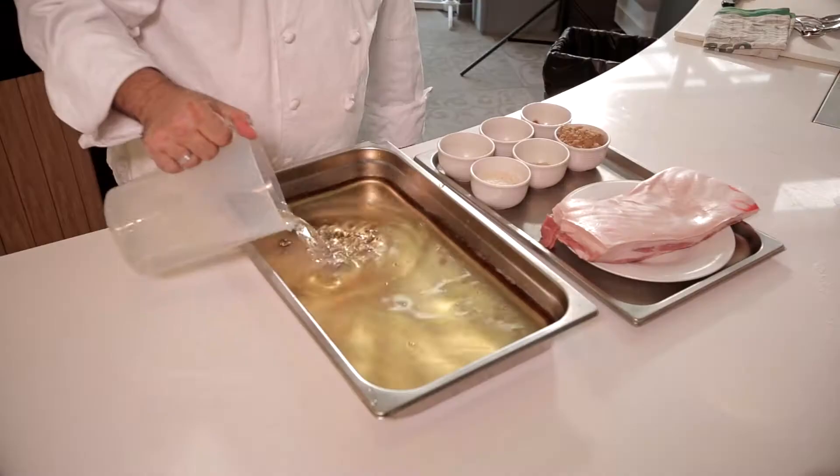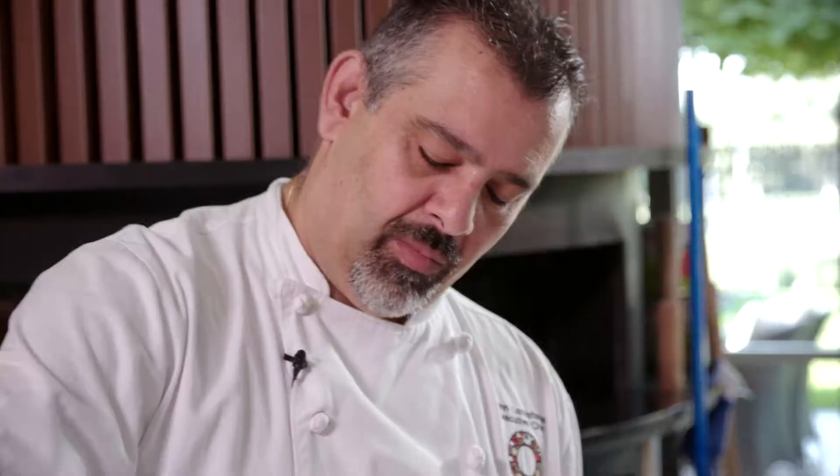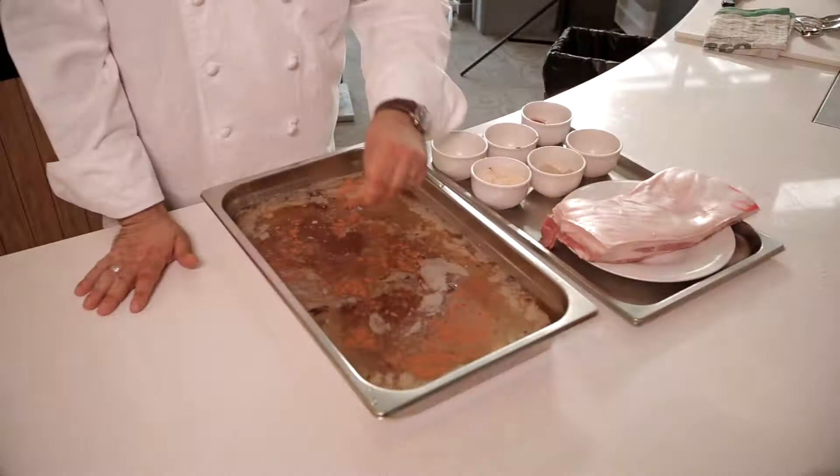First we're going to do the braising liquor which consists of apple cider vinegar, water just to break down that vinegar content, sea salt, black pepper, peppercorns, star anise — this gives it a big pungent flavour — brown sugar and a touch of cinnamon.